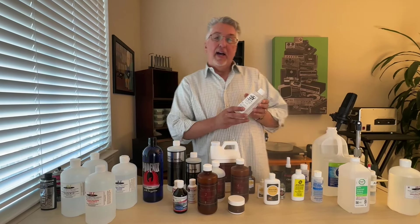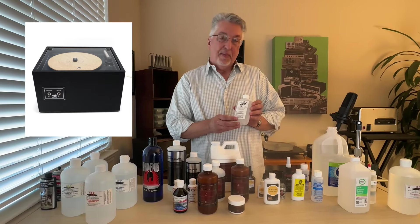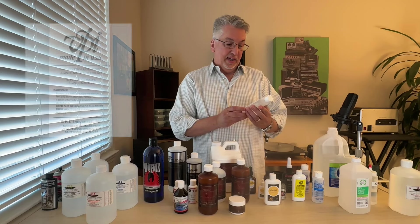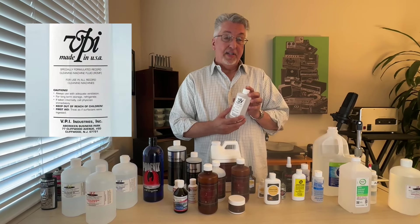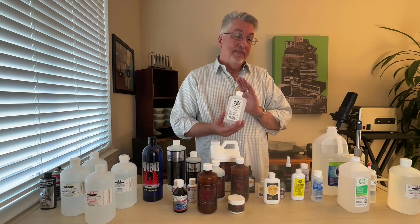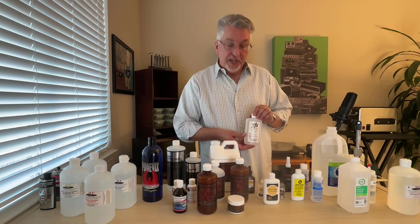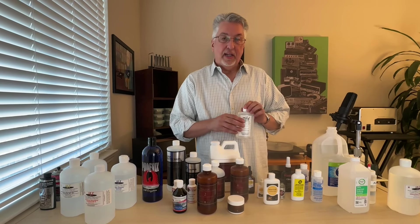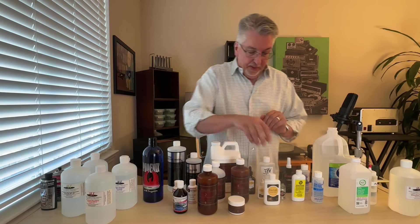We have a VPI machine — the Cyclone — and VPI does make their own record cleaning fluid. It definitely has a lot of isopropyl alcohol in it. I would rate this one just okay; not my first choice, but if you have it you can use it. It's reasonably effective, but as we get further down the line I think you'll see some others are frankly better.